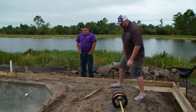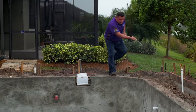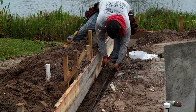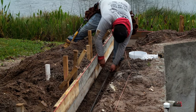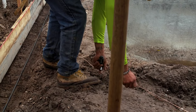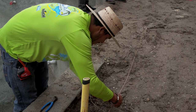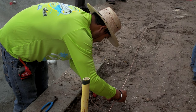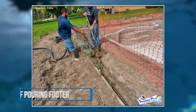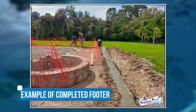Another thing we are required for by code is the bonding. As you can see around the pool, there are four points of contact in the pool bonding that we connect to — tied to the rebar at the first stages at the dig. Another point of bonding is at the steel. Since they are separate steeling sections of the pool, they have to have five points of bonding in every pool. Once everything is done and the footer passes inspection, we pour it, then the decking goes on after that.